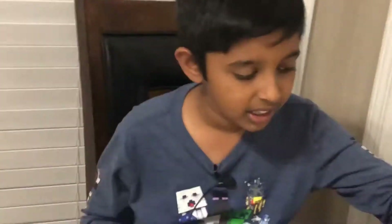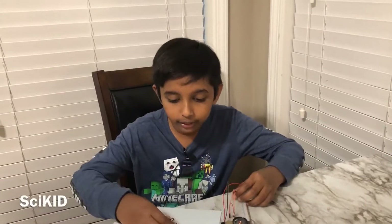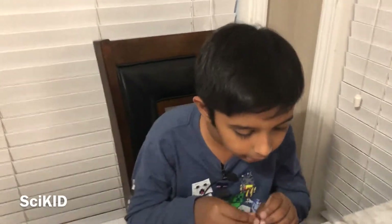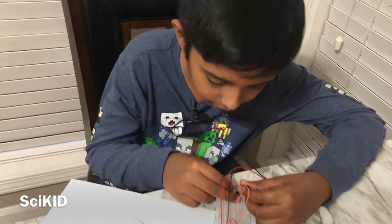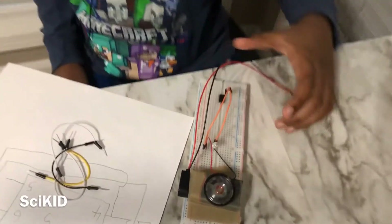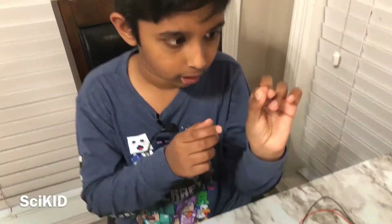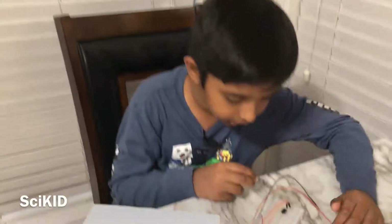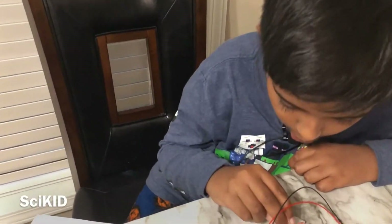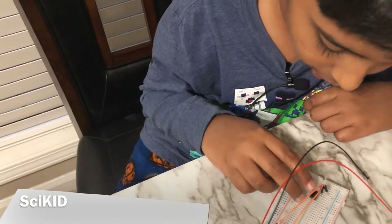In this case we used a breadboard to easily install and remove our components. First you're going to need to take the 555 IC and insert it into the breadboard. Then you're going to have to take the 0.1 microfarad capacitor and insert it between pin 1 and pin 2 of the 555 IC.